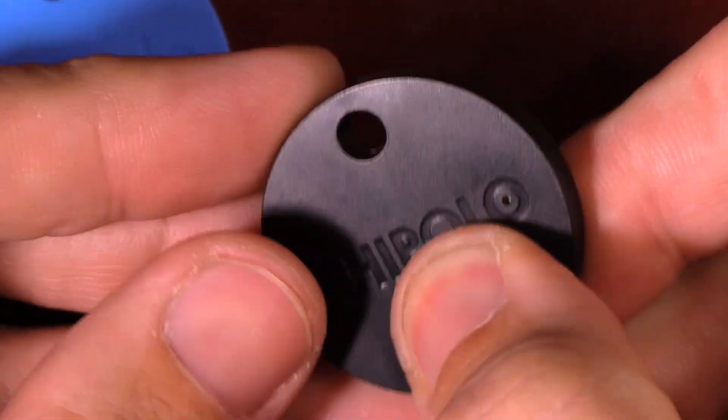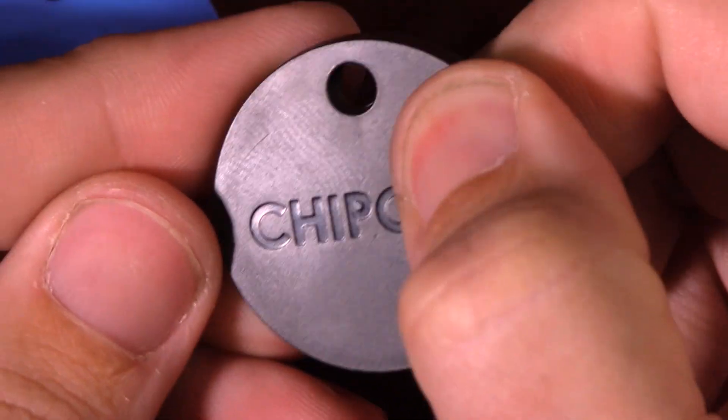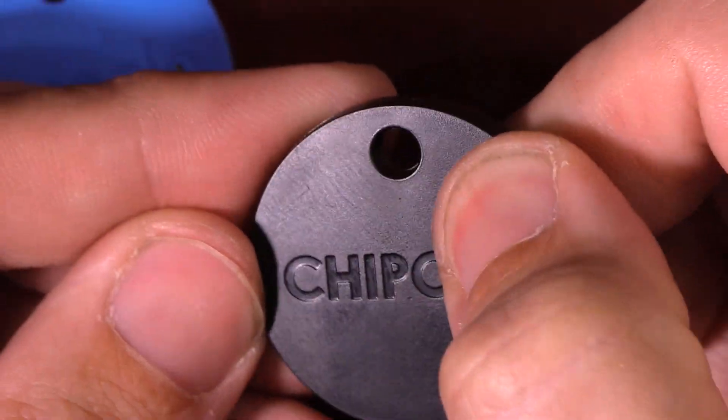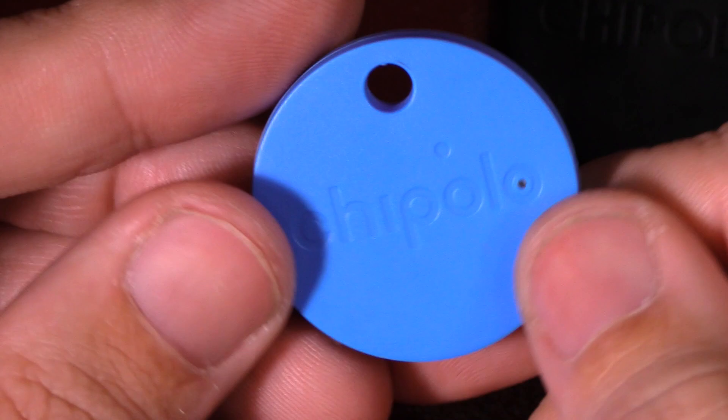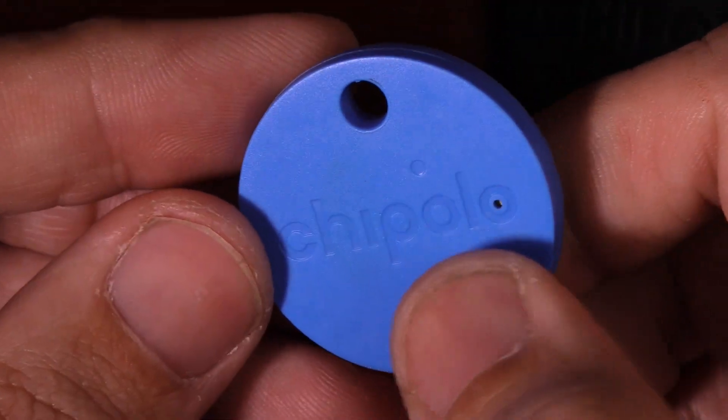The second big change is they improved the button experience. In my original Chipolo Classic video I mentioned that the finding button was actually very difficult and hard to press, but they've actually improved it and made it very easy to find and press, just like the Chipolo Plus.